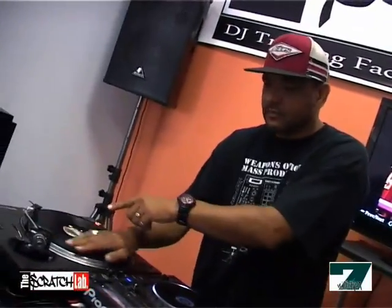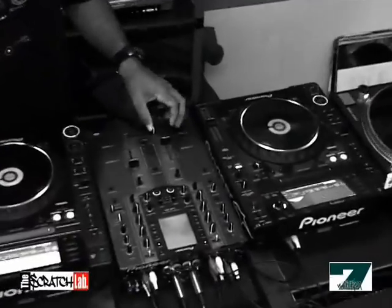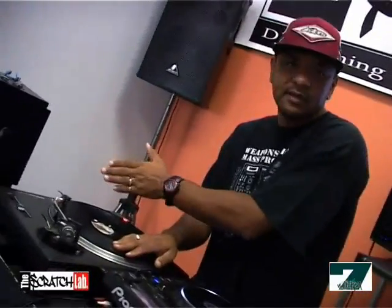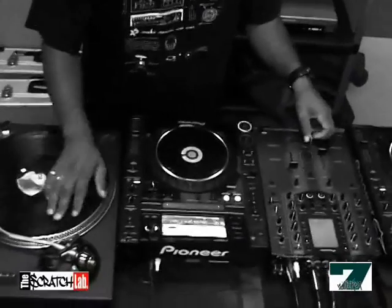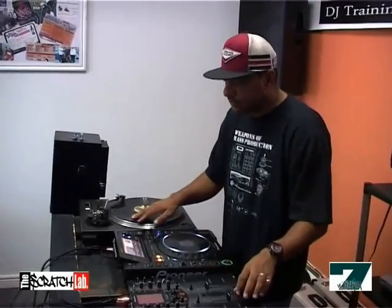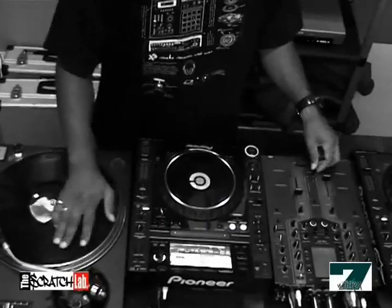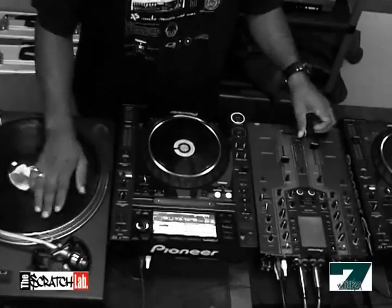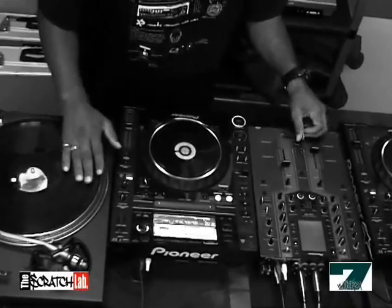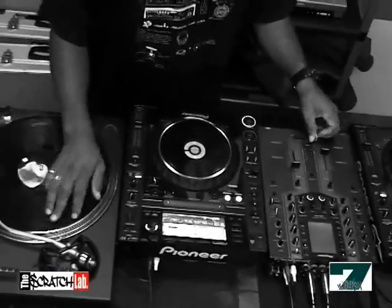Now we go to the transformer scratch. The idea is to take the sound — this is also a fader scratch, same principle as the baby. We take the crossfader, start with the fader closed, and tap the fader to cut the sound effect into segments, creating notes out of that. So the transformer goes forward, backwards, forward, backwards — we do the baby motion — and build up a pattern out of it.